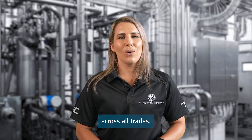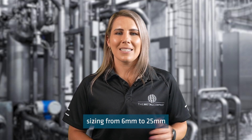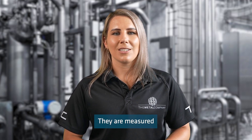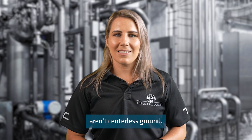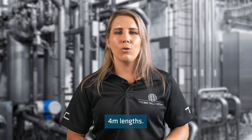Round bars are utilised across all trades, including engineering, construction and automotive. We stock round bar to suit metric sizing from 6mm to 25mm and imperial sizing from 1.25 inch to 2 inch. They are measured according to the external diameter. It's important to note that our round bars aren't centreless ground. All our round bars are supplied in 4 metre lengths.